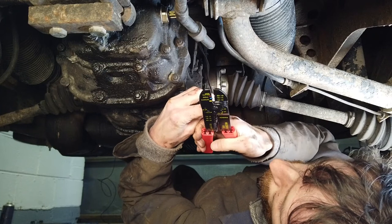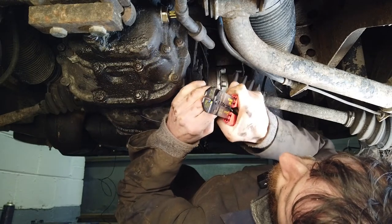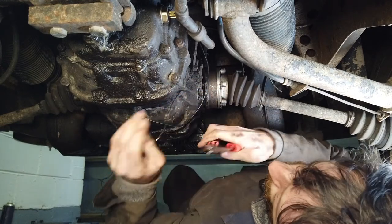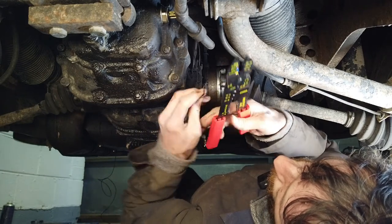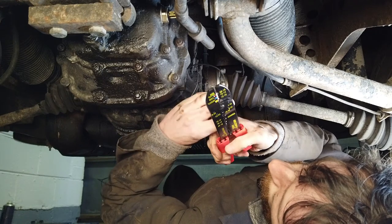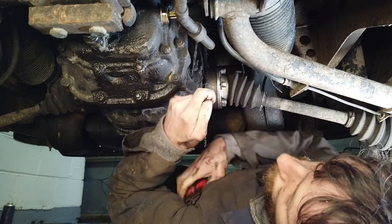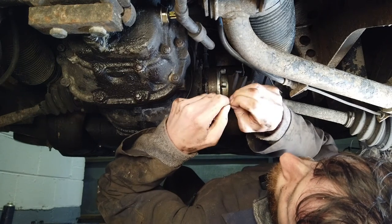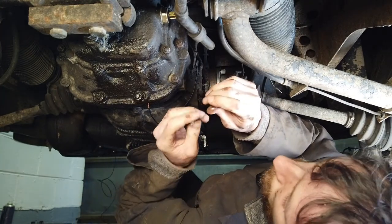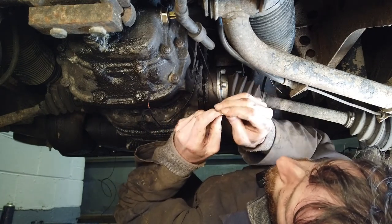I'm just pulling a bit of insulation off the wire here so we can attach a little spade connector onto the end. These are not the best wire strippers in the world — I think I need to buy some new ones — but they'll do for now. We'll get the wire in there and pop the connector onto the end.